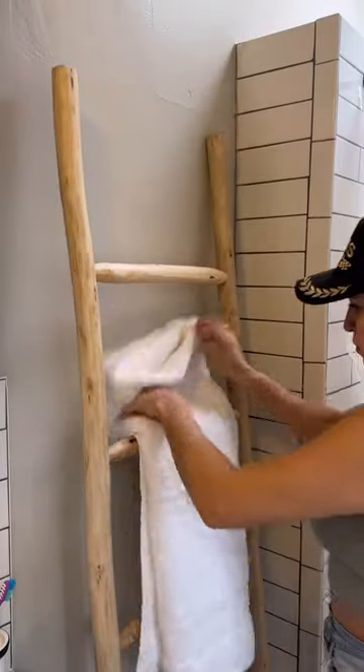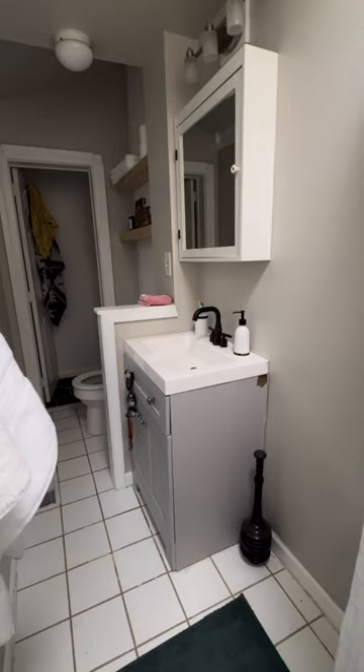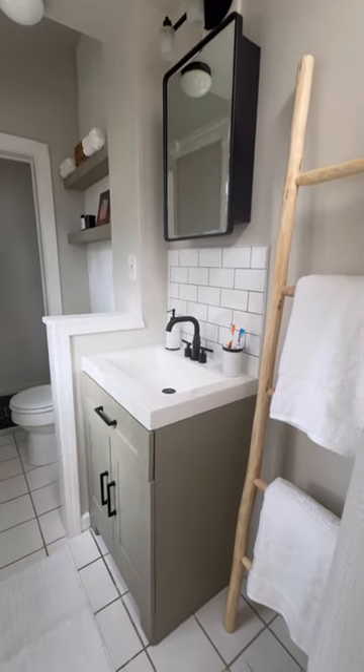They looked stunning. I added this awesome wooden shelf to store towels, took down the old shower curtain, and added a new one. All right, here's the before and this is the after.